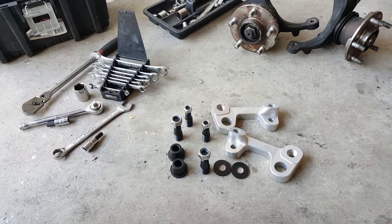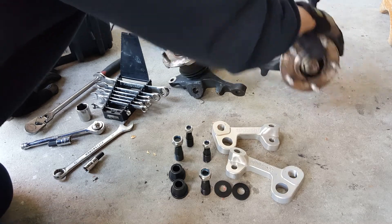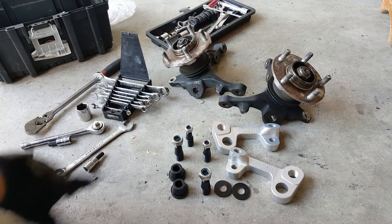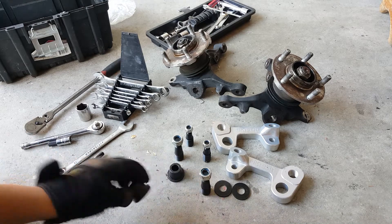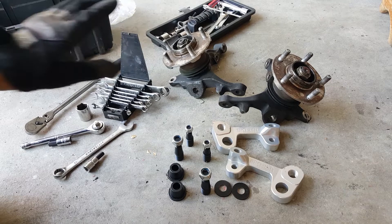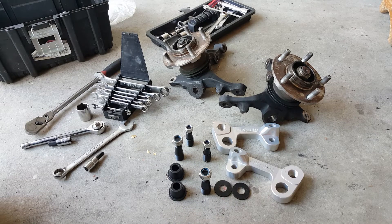So these are all the parts lined up here. You have the GK Tech parts: the washers, the studs for the new tie rod location, as well as the conical spacer that goes in the Roll Center Adjuster. For the sake of the video, and for the sake of how my car ended up, I do have S14 uprights separated from the car. I will show you how to install them later in this video, but just to show a quick video of how this works — they are off the car.